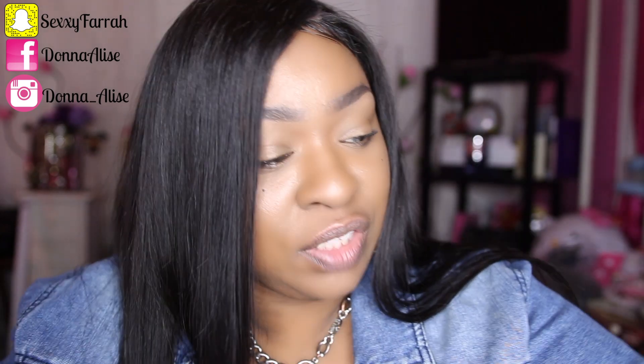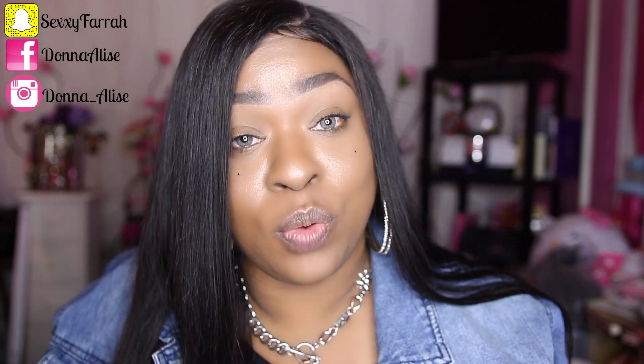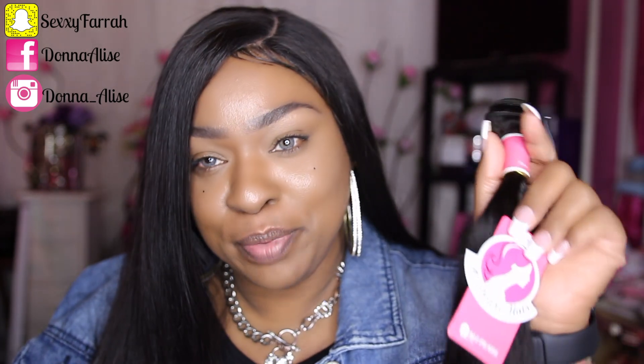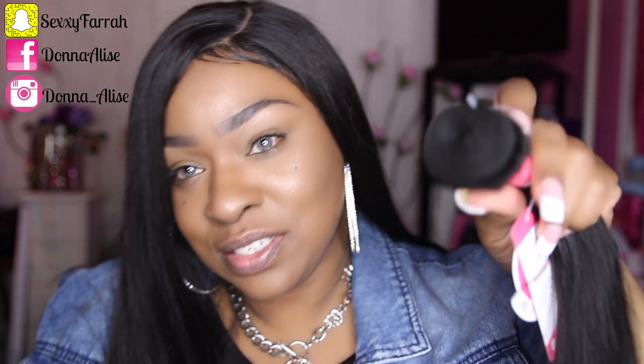Let me show you guys what one of the bundles looks like — I'll start with a 26-inch bundle. You guys know the longer the hair, the less it looks on the weft, so don't be alarmed because this hair is really long. This is the packaging your bundles come in — just a long plastic bag. I love when companies put their name or logo on the bundle so I can know which company I'm working with, because sometimes you get bundles without a name. So this is a plus for them. 26 inches is so dope — I love it.